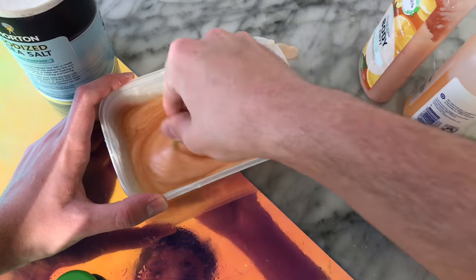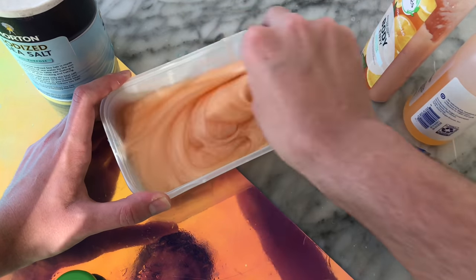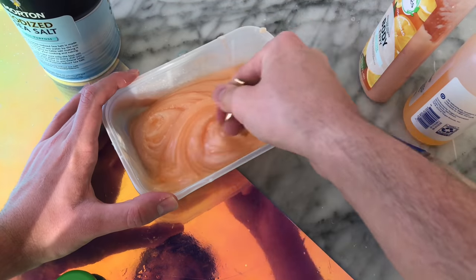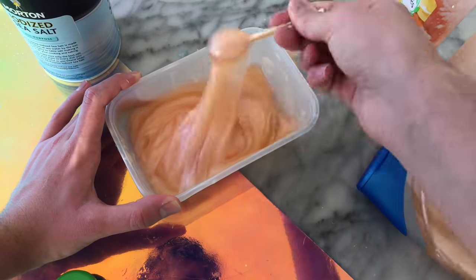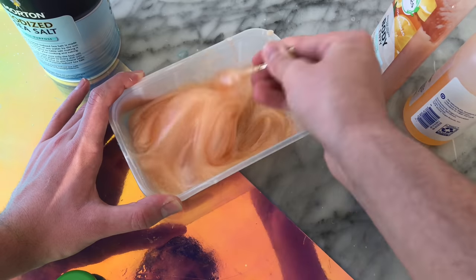As I was adding more salt, it was getting thicker and thicker, which was super interesting because a lot of dish soap slimes or shampoo slimes usually get to a certain point where they're super thick, except you just have to let them sit to become fully slime-like. So I was adding more and more of the iodized salt, and it was becoming thicker and thicker.